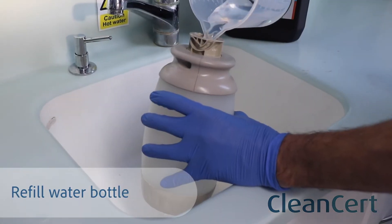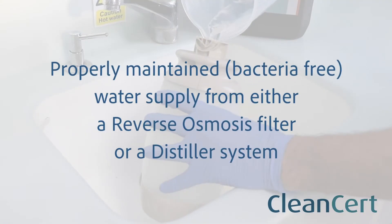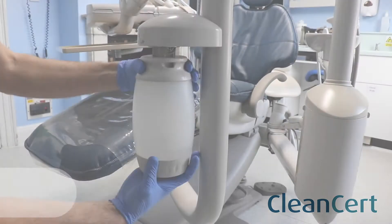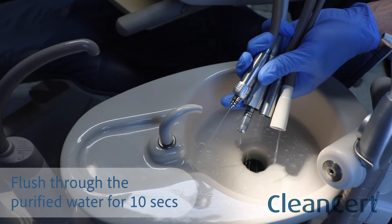Next, refill your water bottle with a properly maintained purified water supply from either a reverse osmosis filter or a distiller system. Reinstall your water bottle on the chair and flush the purified water through the lines for 10 seconds.